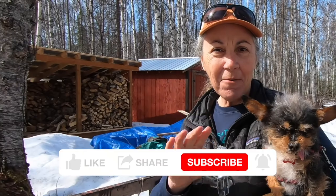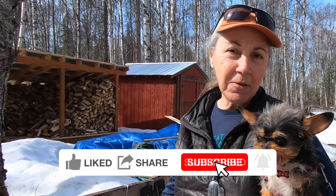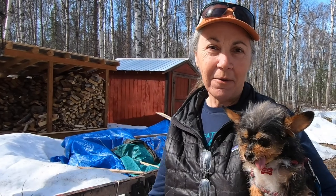Blitz and I are saying goodbye for now. We'll see you in the next video. If you have any questions or comments, please leave them below. Until next time.